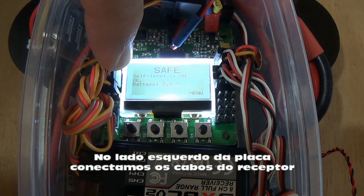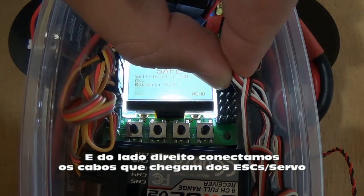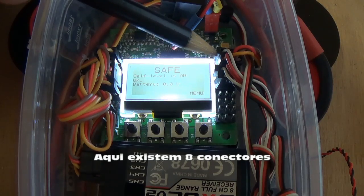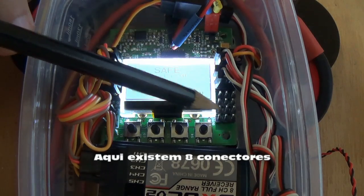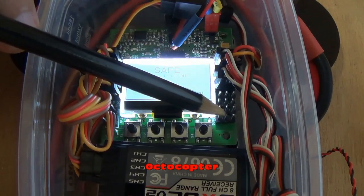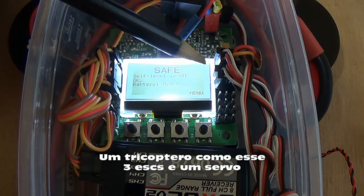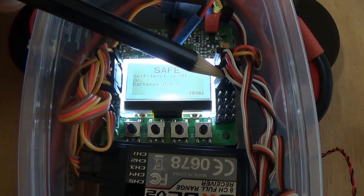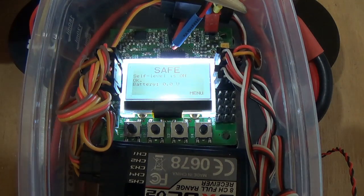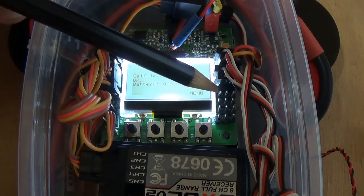This left side of the board is for connecting the receiver, as you can see. On the right side, you connect the ESCs and a servo if you use a tricopter. Here we can see eight connections, because this board is able to control up to eight ESCs in an octocopter. If you have a quadcopter, you have four ESCs. If you have a tricopter — that's the case here — you have three ESCs and a servo. If you have a hex, you have six ESCs.